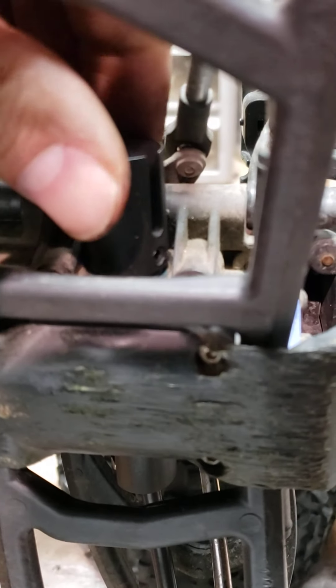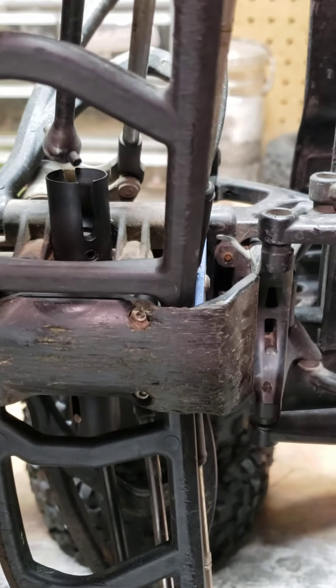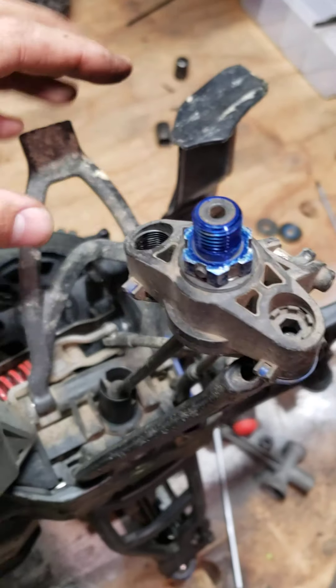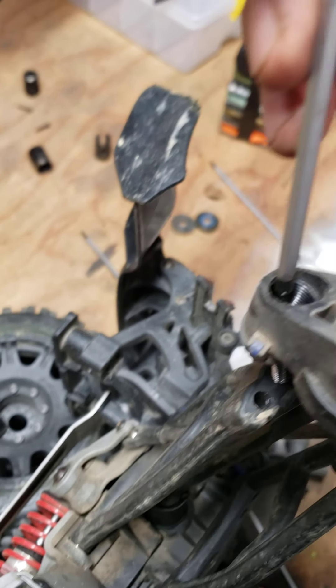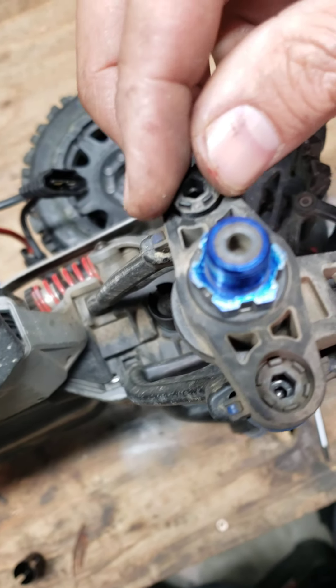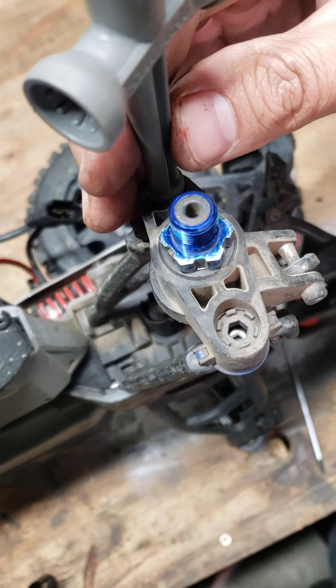That's all you do — brand new drive cups, nice and tight. You take this, set it right back in there, and then reverse your steps. Put this right back in there, tighten it up. And then your plastic castle nut-looking thing with your fancy Traxxas plastic castle nut tightener. And then bada boom.